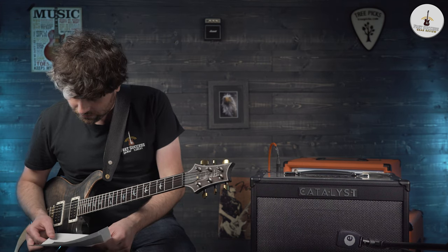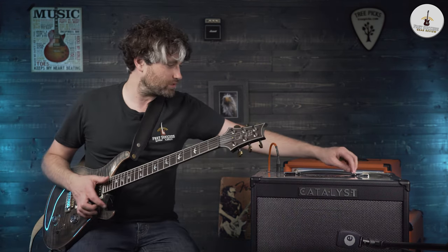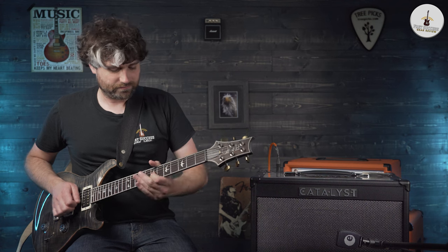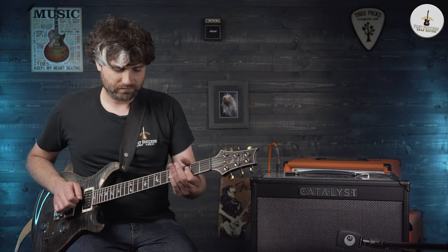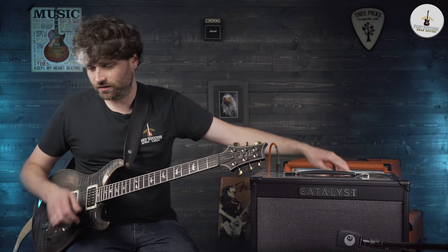You can go right around to the octave fuzz, the pitch shift and the synth string — we'll just do that one because it's absolutely crazy. All sorts of crazy sounds going on here.